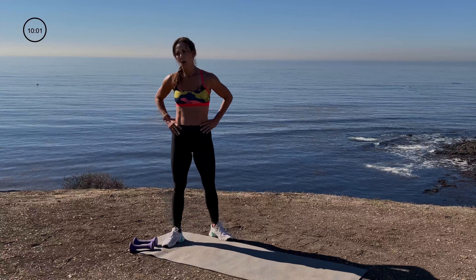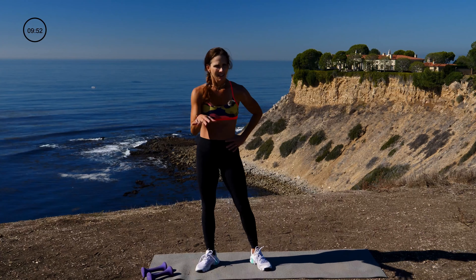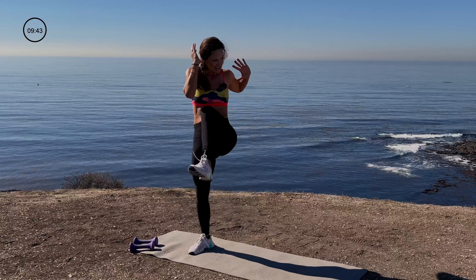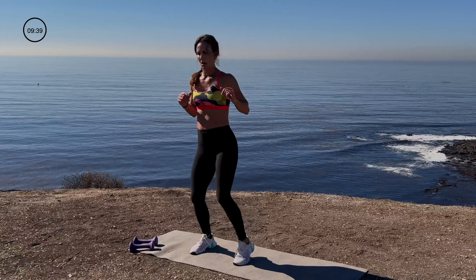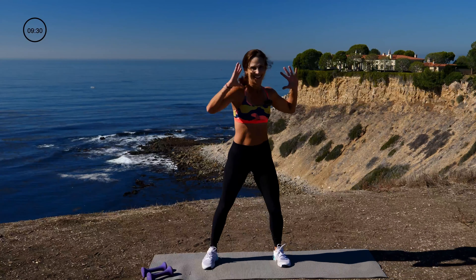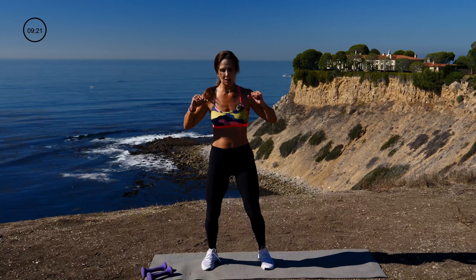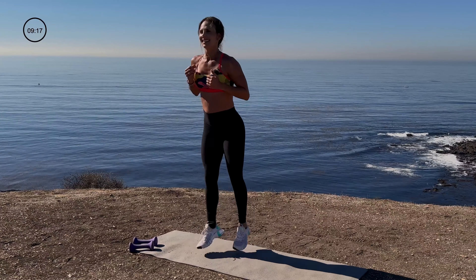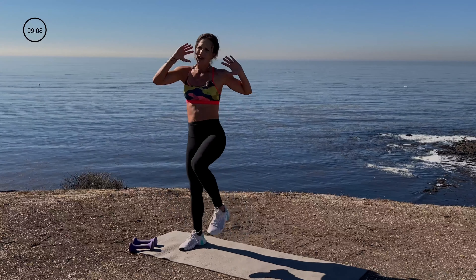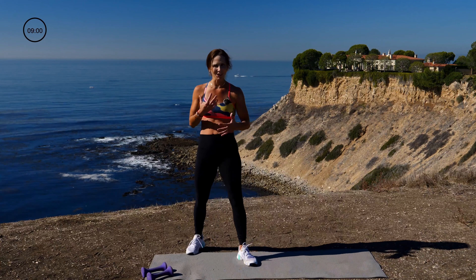Scissor squat, alternating knee cross. My heart rate's through the roof. Break's over — 3, 2, 1. Scissor squat, knee, knee. Scissor squat, knee, knee. Working the core, heart rate's coming up. Get low in that squat — knee, knee. Scissor the feet, squat, knee, knee. Work the abs — standing ab work. 10 seconds, stick with me. 3, 2, 1. I love that we're getting a lot of abs in this cardio segment with the balance. And the core work feels good, baby. Almost there — take a breath for a second.